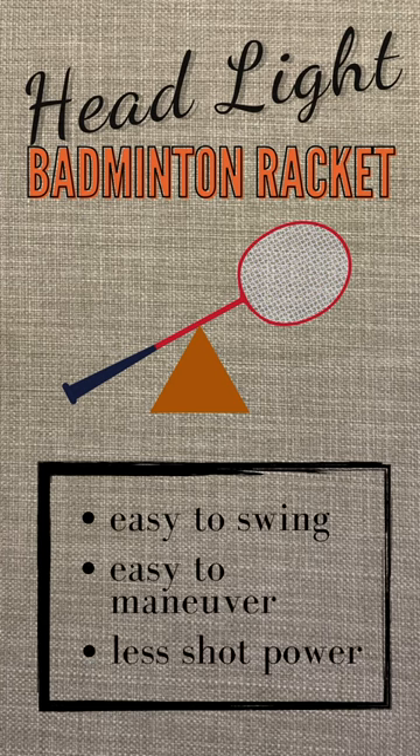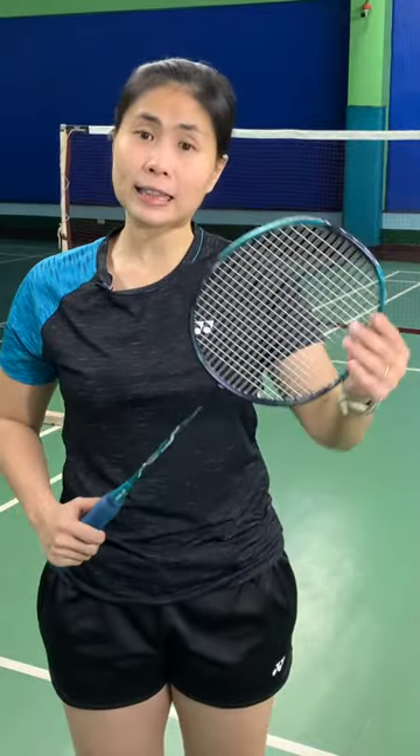If the head is light, then it's easier to move your racket. You would normally hear people say that the head-heavy racket is more for singles, while the head-light is more for doubles. Why? Because in singles you have more time to move — if you execute a strong smash with a heavy racket, the shuttle travels to the other side and comes back a little slower. Doubles is much faster, with more drives and more attacking shots.